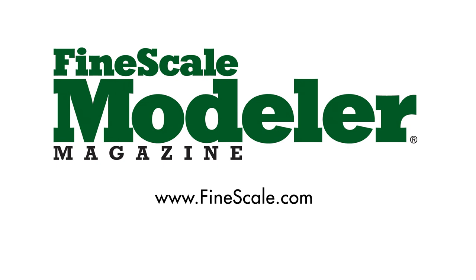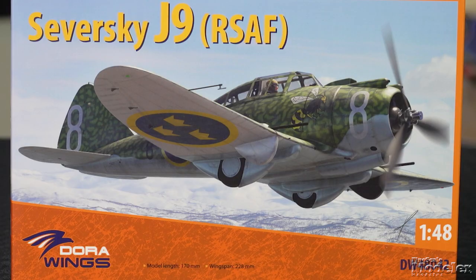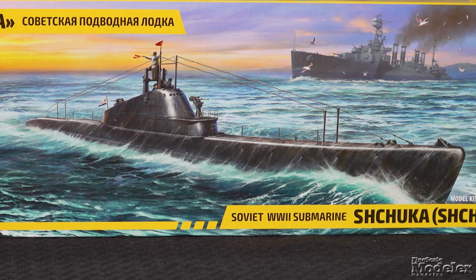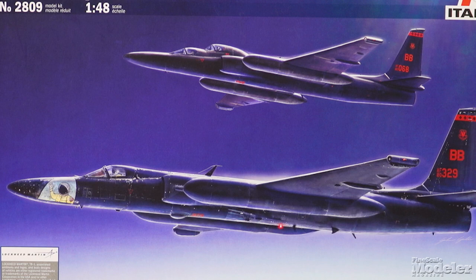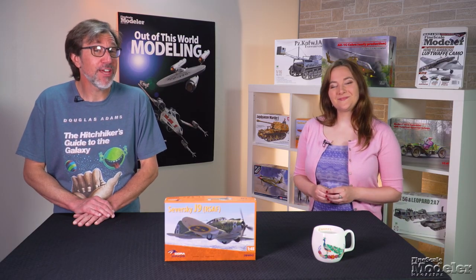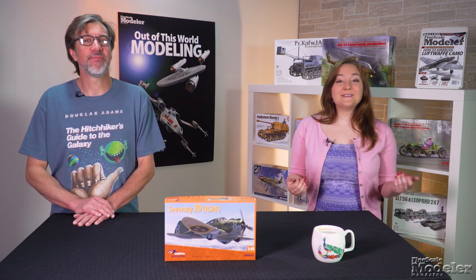This episode of Fine Scale Modeler's New Product Rundown features Dora Wing's Sieversky, Hobby Boss's T-60, Zvezda's Shchuka-class Sub, and Italeri's TR-1. New Product Rundown is brought to you by HobbyZone USA, your source for hobby storage solutions, hard-to-find hobby tools, and aftermarket modeling needs. Welcome to New Product Rundown, Fine Scale Modeler's monthly look at the latest kits. I'm Erin Skinner, and I'm Elizabeth Nash.